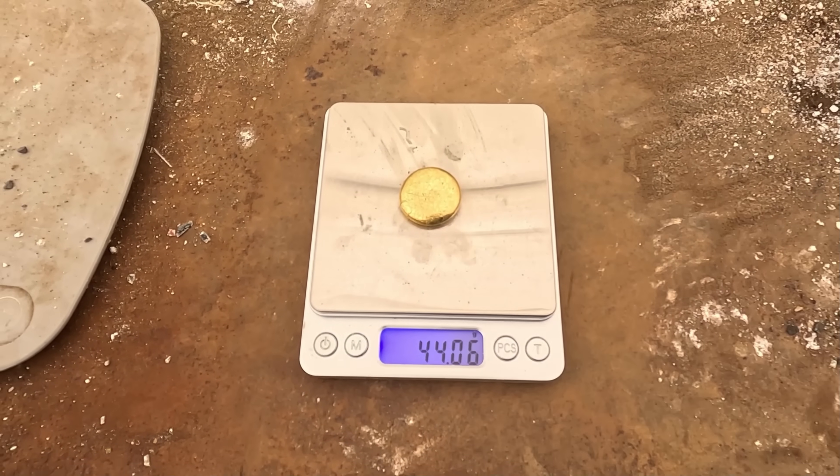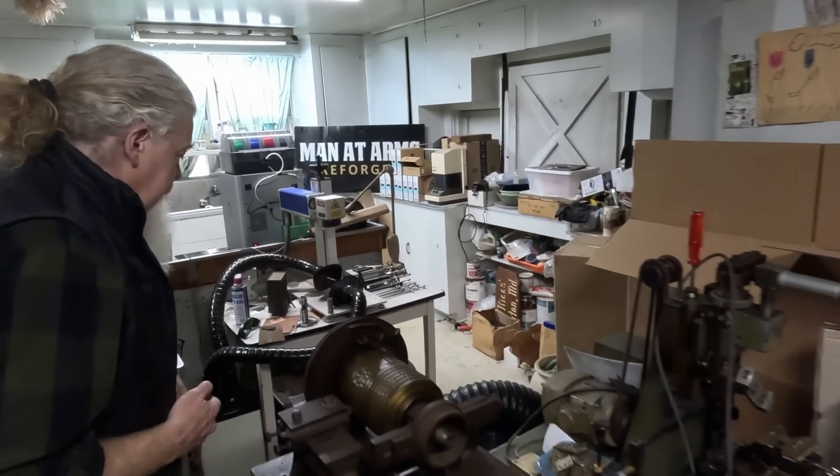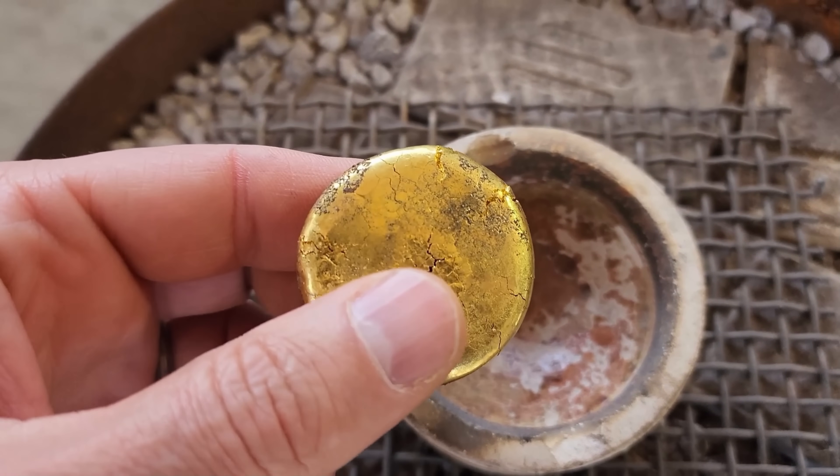I need to get this gold more pure so that when I make more coins or jewelry out of it, it doesn't crack and break. A couple weeks ago, I posted a video where I went to Baltimore, Maryland with Carrie and the Ami channel, and we made some gold coins. But the problem was my gold had just a little bit of impurities in it, which caused it to crack when we were rolling out the gold to form the blanks to make the coins.